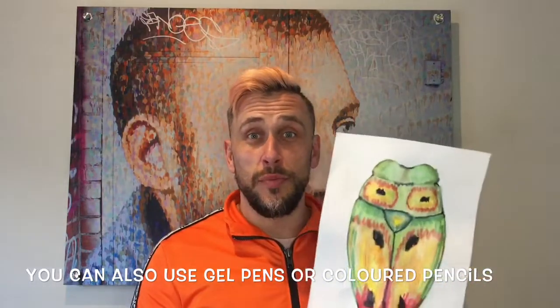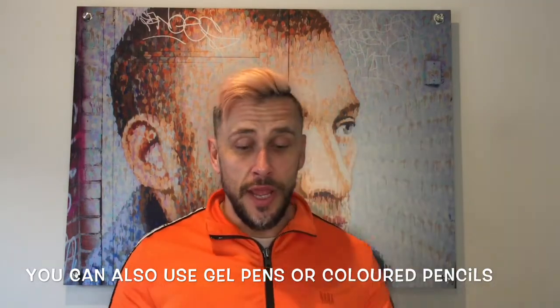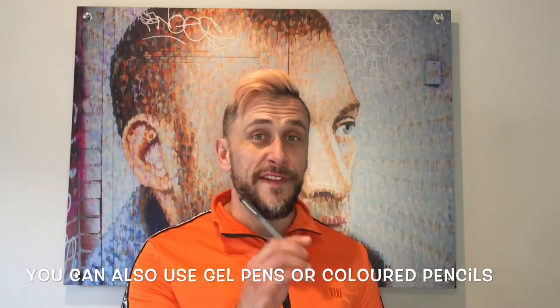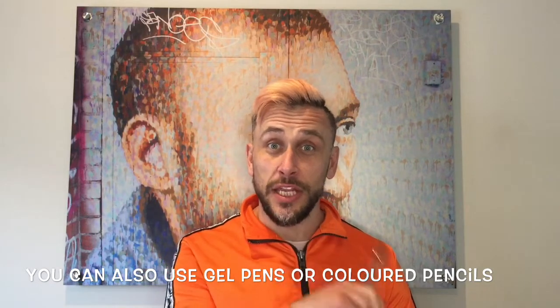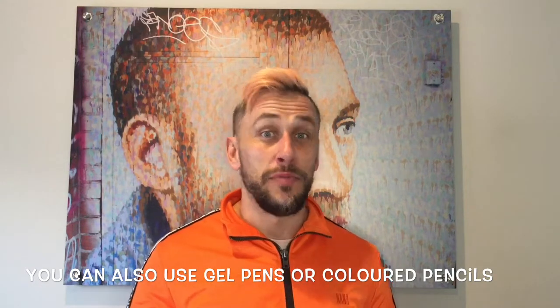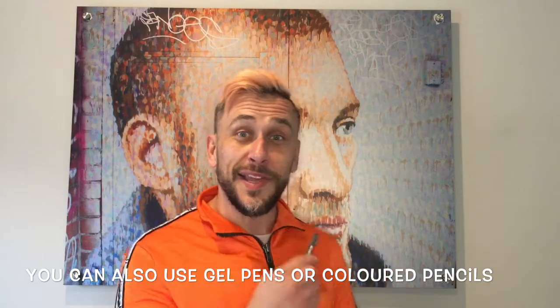Today we're going to continue to add to this beetle picture because there are a few things missing — we need some details on it. All you need for this activity is your previously completed watercolor texter picture of your beetle and a black texter. If you've got a fine liner that's terrific — it helps get smaller, skinnier lines. Even a black biro or black writing pen would be just as good. Grab those things and let's get started.